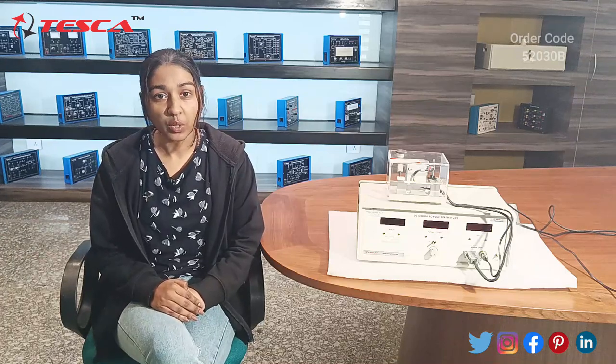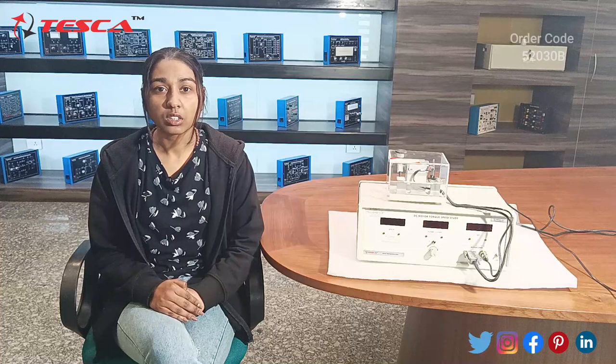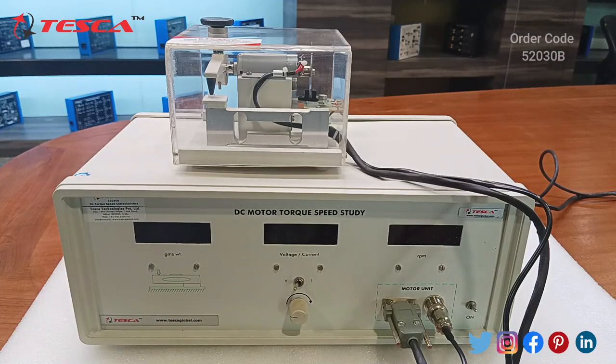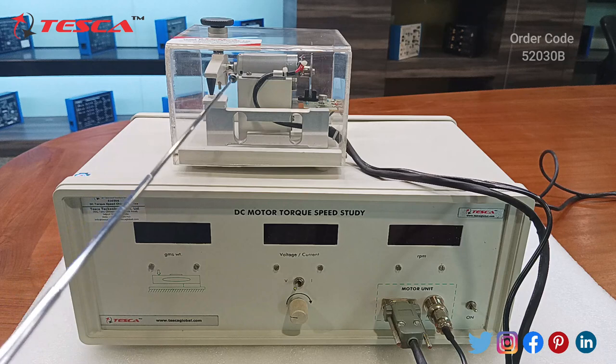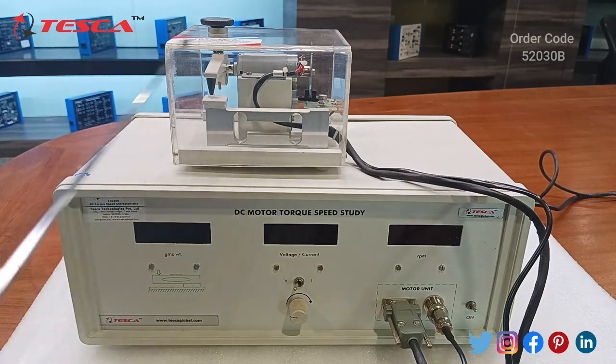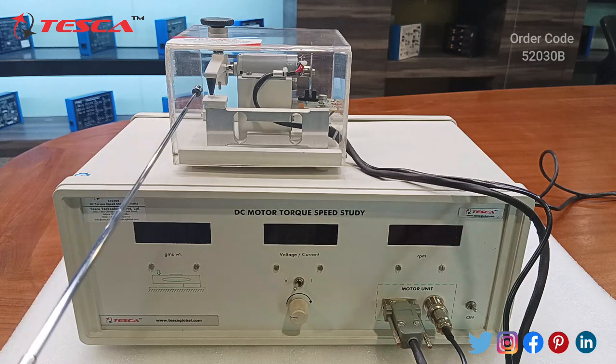In this kit we are going to learn about torque speed control of a DC motor. We have given this kit 220V AC power supply. As we can see, this kit comprises of two units. The first one is the mechanical unit, which has a DC motor, an adjustable loading arrangement, and a load cell that measures the force acting on the clamp.